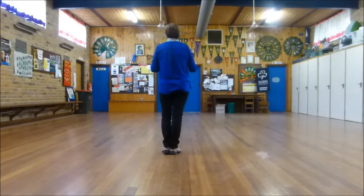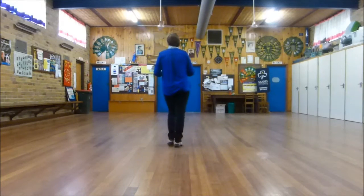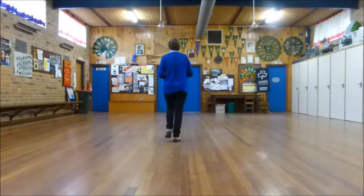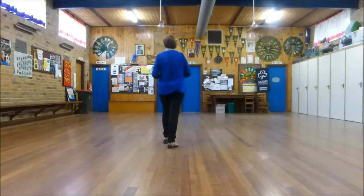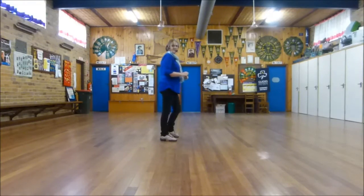They're called reverse Roma boxes. So it's a left together, left forward, right together, right forward. Mambo forward, mambo back. Quarter turn to the right, side touch. Quarter turn, touch, side touch.